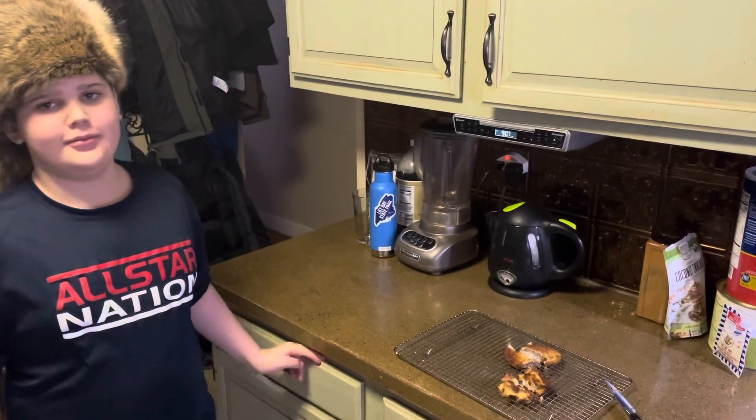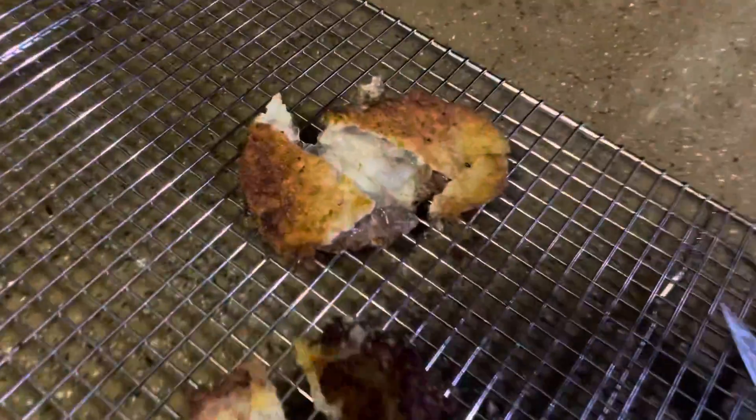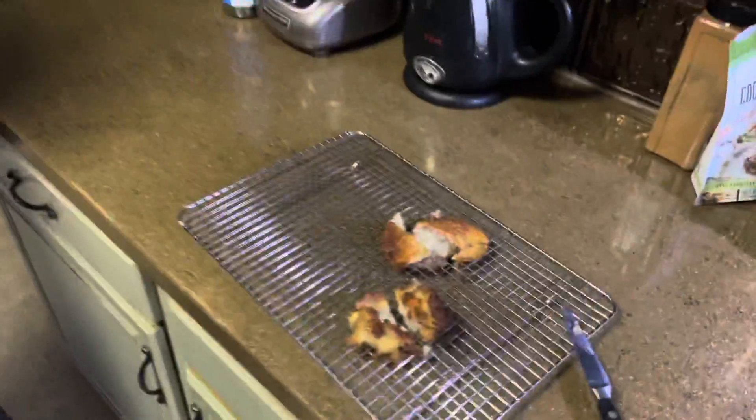Wow, deep fried water? Let's see what this looks like. Looks like a jellyfish. Why don't you try it, tell us what it tastes like.